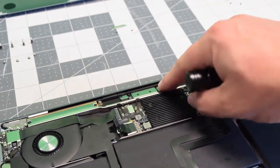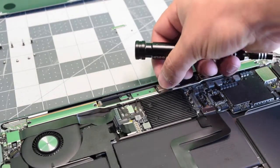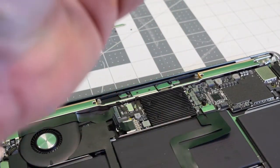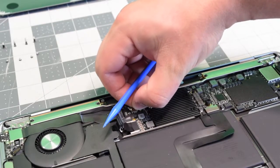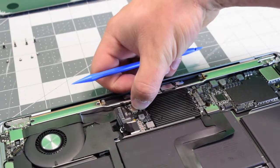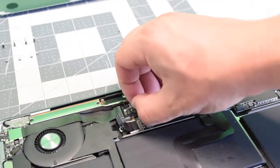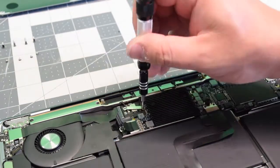Go ahead and clip in the logic board to screen cable. Put back that little bracket and re-secure it with the two T4 screws. Now we need to click back the Bluetooth and Wi-Fi antenna cables — that always takes a few minutes to get in. Once that's in, go ahead and place back the bracket and secure it with the two T4 screws.